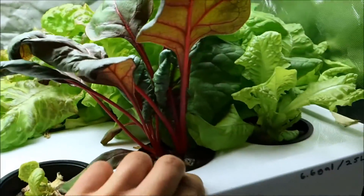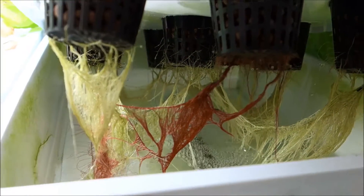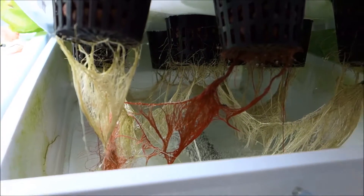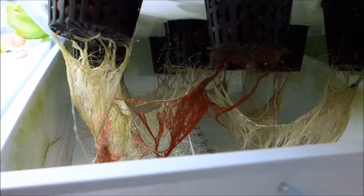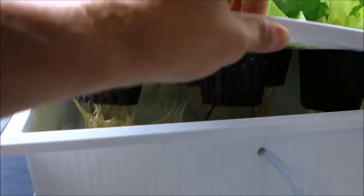It's actually really delicious. Let's take a look at the root system — check out that pinkish purple root from the chard. I love seeing a really quality root. As you can see, all the roots are nice and healthy, nice and white, and there's a lot of aeration pumping into them, which is fantastic.